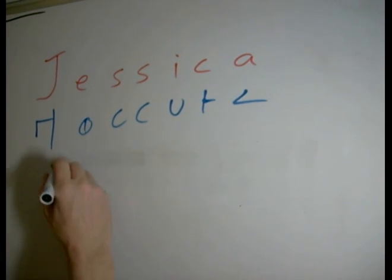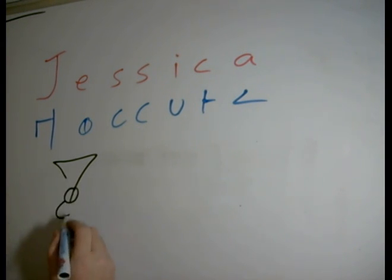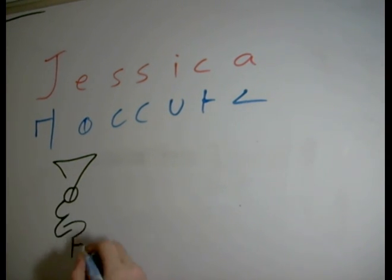So the simplest connection is J, E, S, S, I. You see, we rotate the I to catch the S in that way. Then C, A.